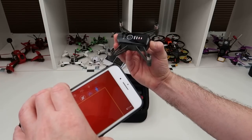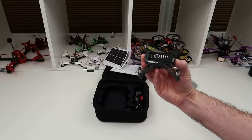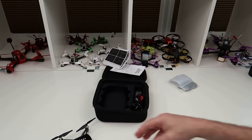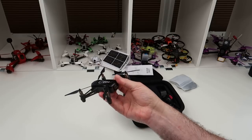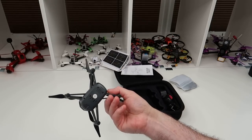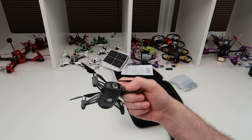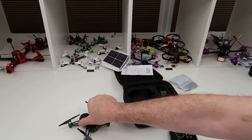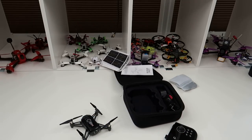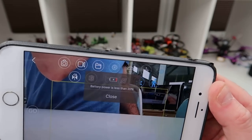Yeah, the battery dropped down to 20% straight away as soon as I started the motors. Land it again using the take off and land button. What you need to do — as you'll see in the video — is get some height, because if you're too low to the ground the hover won't be as good. Once you get some height up it's absolutely fine.